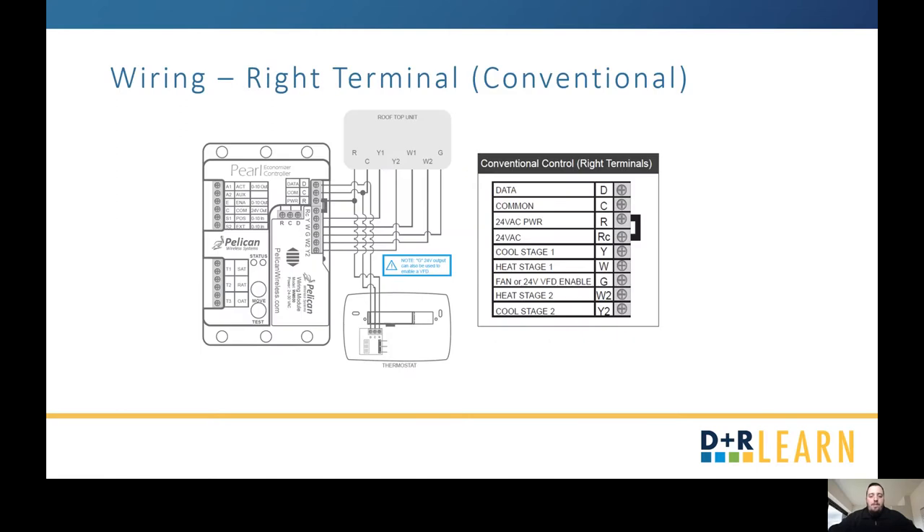That's the physical installation. Next, we're going to talk about the wiring. The controller itself has three terminals: your right terminal, your left top terminal, and your left bottom terminal. We'll first talk about the right terminal.